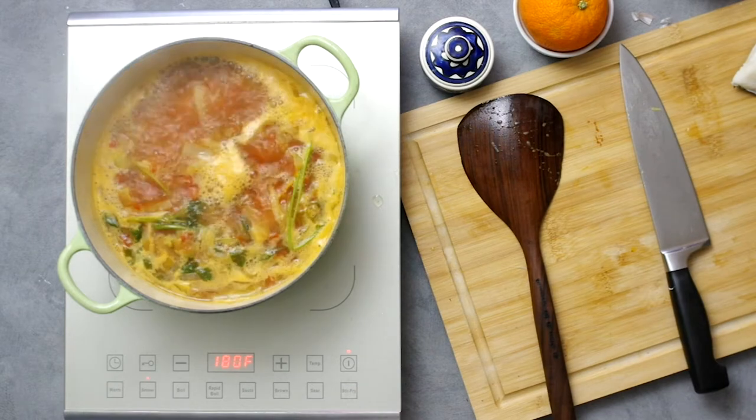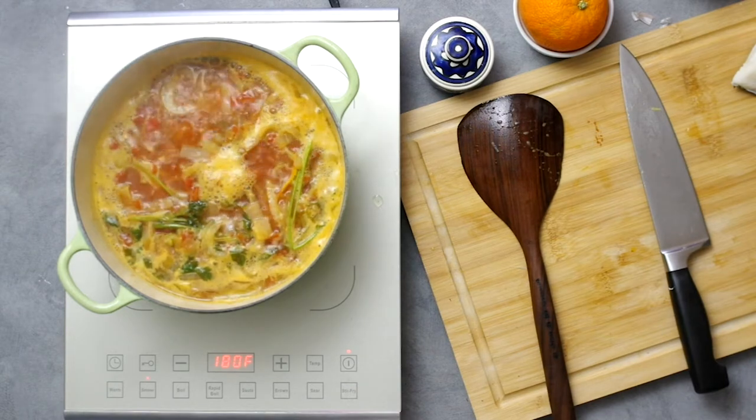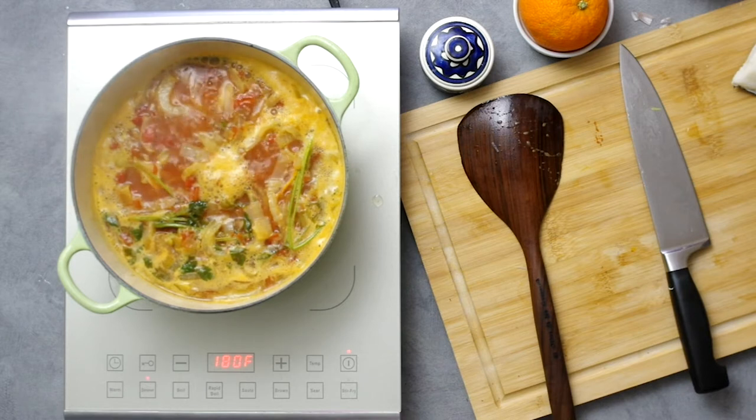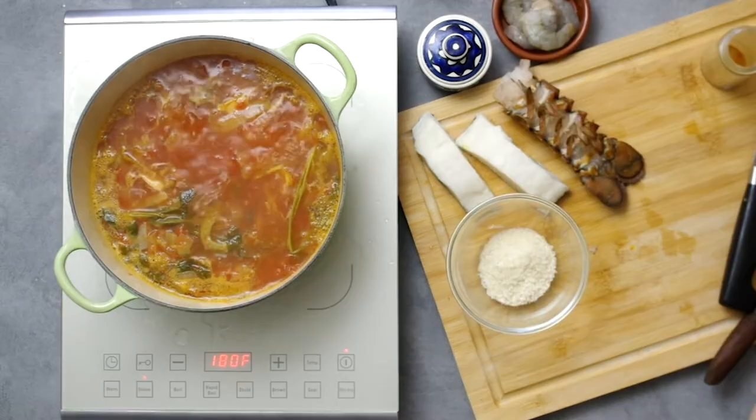Let it go for 30 to 45 minutes. While that goes, let's make the rouille — that's like a spicy aioli that you slather onto a crusty baguette to dip into the broth. It is absolutely integral to bouillabaisse.